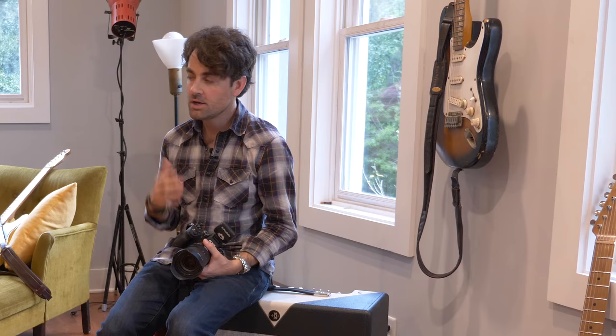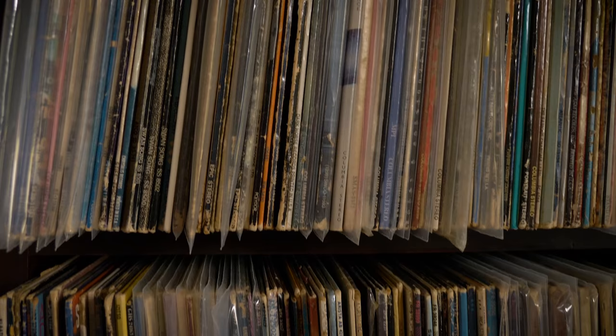My goal today is to take three simple pictures. We're going to be shooting in different locations around his property, and hopefully together we can come up with a three-image editorial shoot that's really going to look good side by side. The first shot I want to do is right over here in Keith's living room where he has this incredible record collection. Let's head over there and set up the first shot.